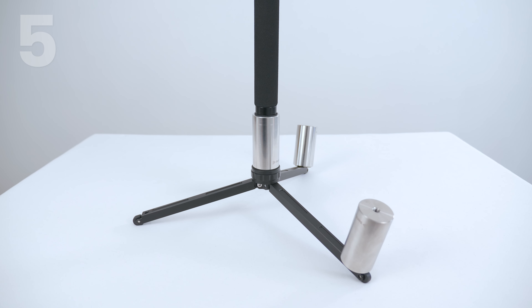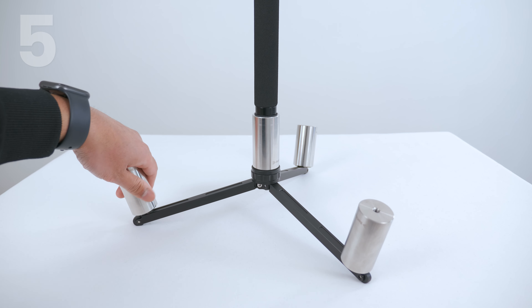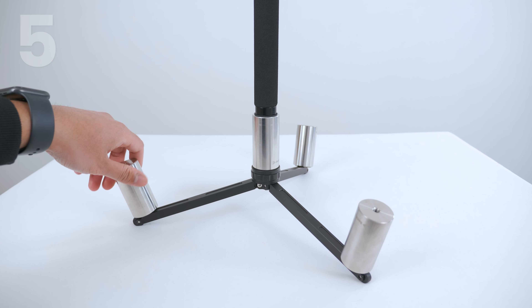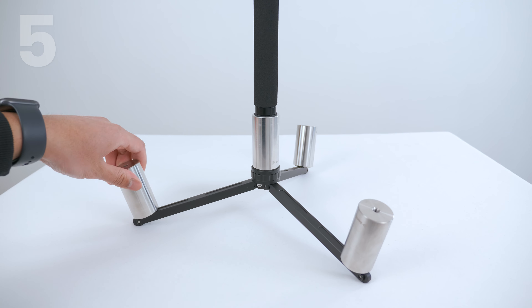If you want to make your monopod more secure, you can attach additional counterweights on the tip of the tripod legs. This will stop the wind from lifting up your monopod.